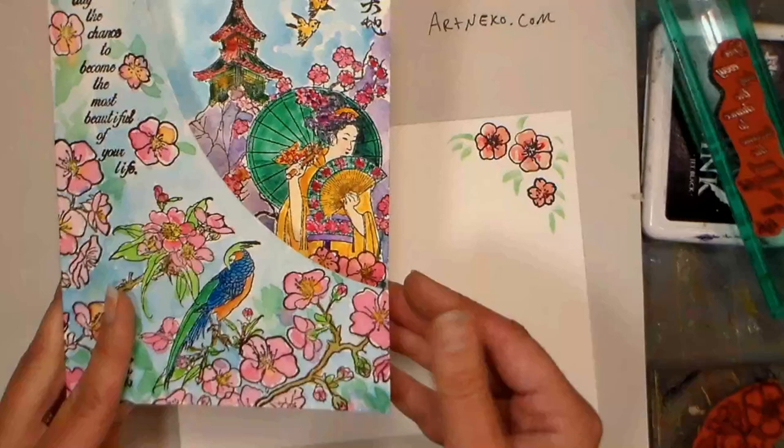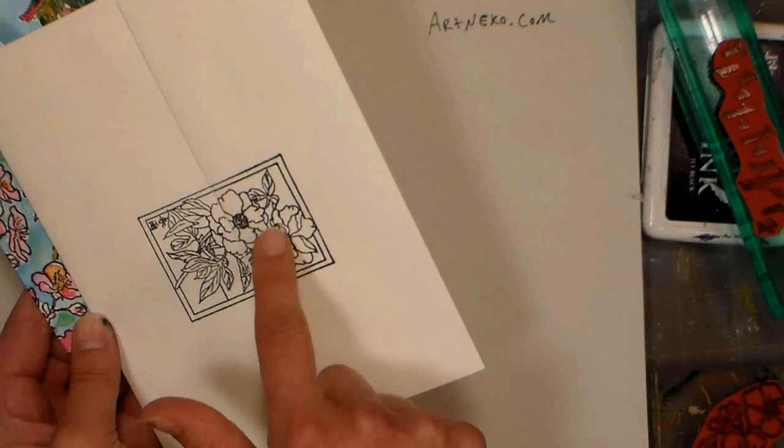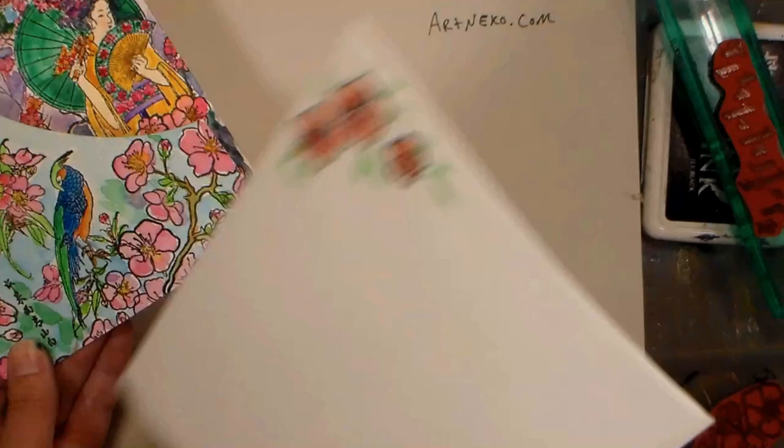The first thing we need to do is stamp this card. I also decorated a little envelope to match — it's so much easier to stamp your envelope before you put your card in. I wouldn't color the flap with wet media though, because it could moisten the glue and seal your envelope shut before you're ready.